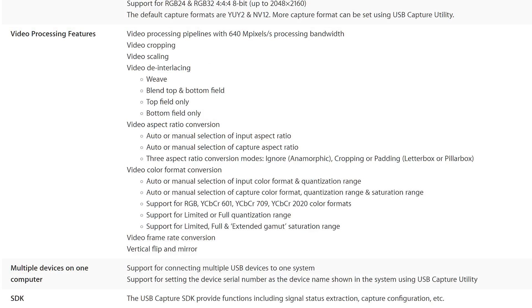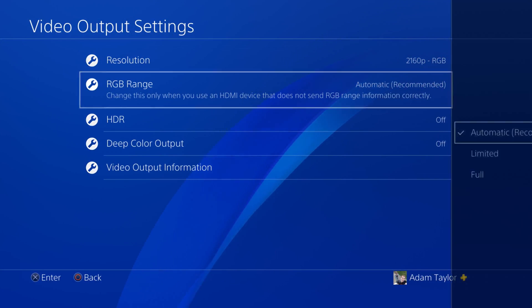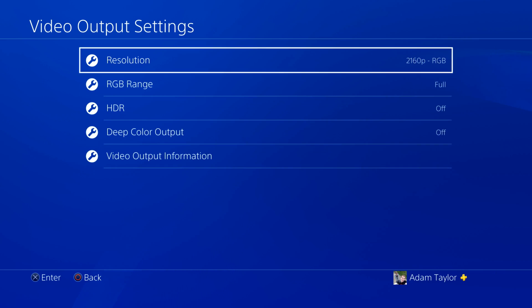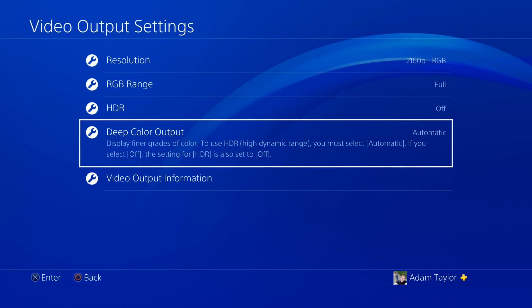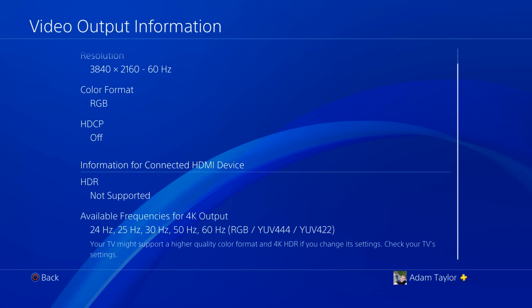The product also lists support for Rec. 2020 and Wide Color Gamut, which are required for HDR. But my PS4 Pro does not detect any HDR support from this device. It would only pass through HDR, not capture it, but that would be a desirable feature if it worked. I have minimal experience with this and no actual HDR displays just yet, so I can't test this further right now, but from what I can tell, the PS4 Pro doesn't work.